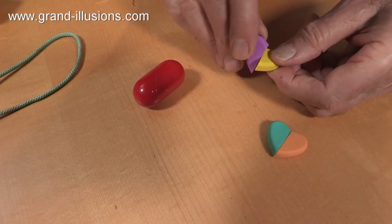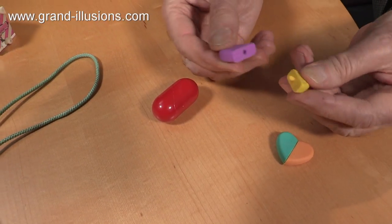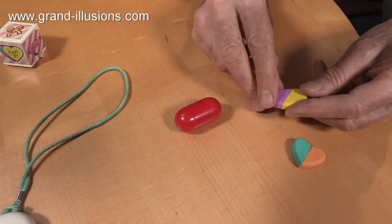And you turn this one like that, and it goes into a lozenge. They're actually only two halves, I noticed. Let's pull them apart, and you see there's a little joint like that. That change of shape is quite remarkable.